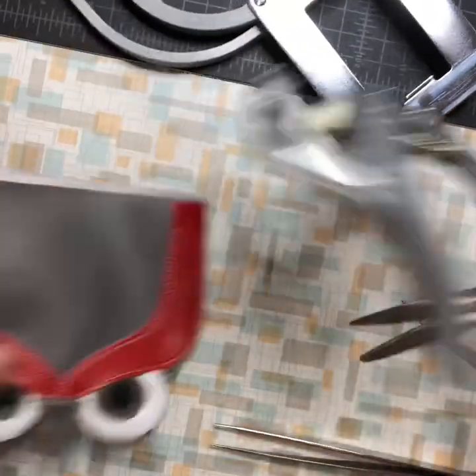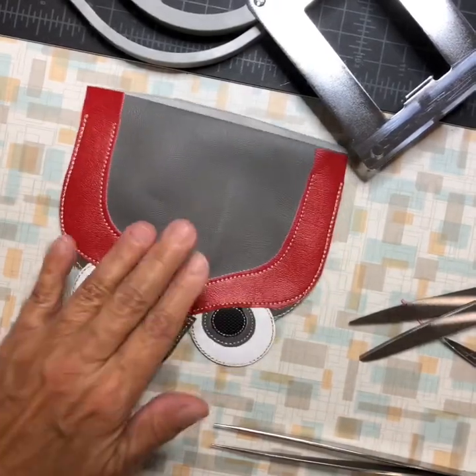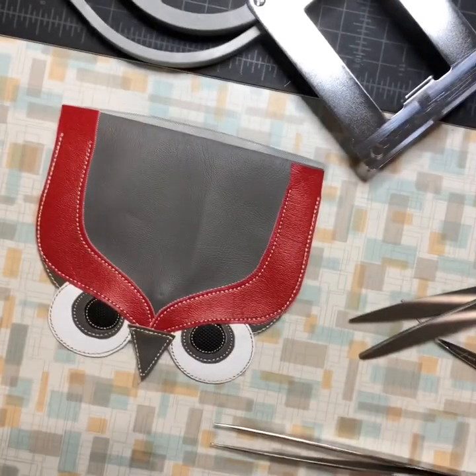I probably should have put a piece of felt there so it didn't indent, but that'll go away. That way it's a hidden snap. Now on to the bag.